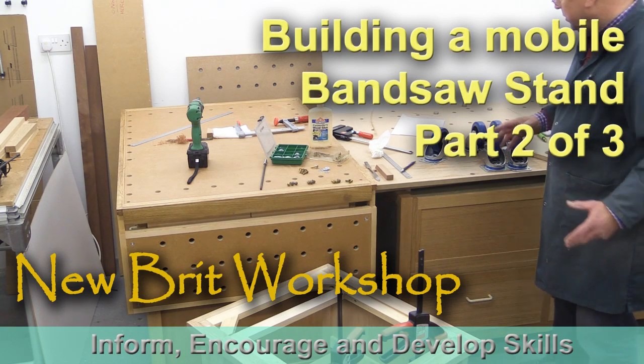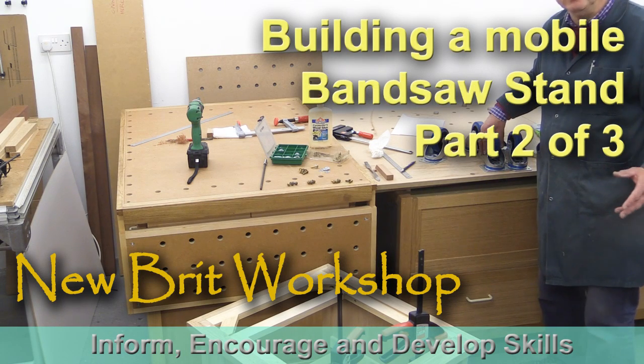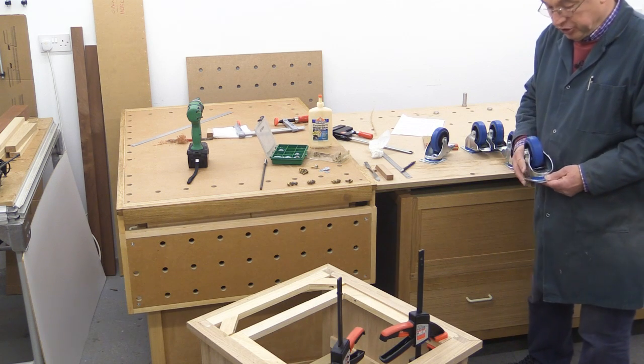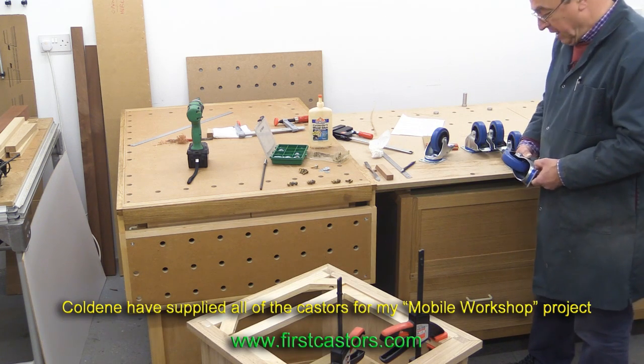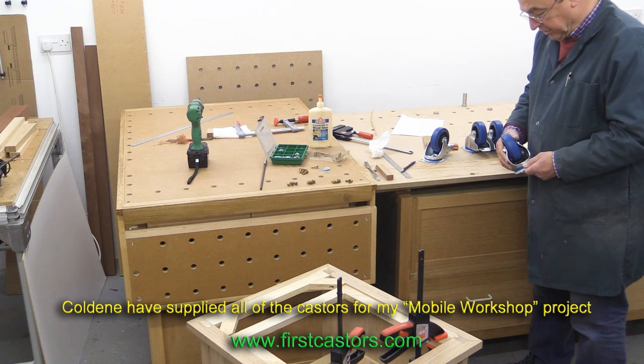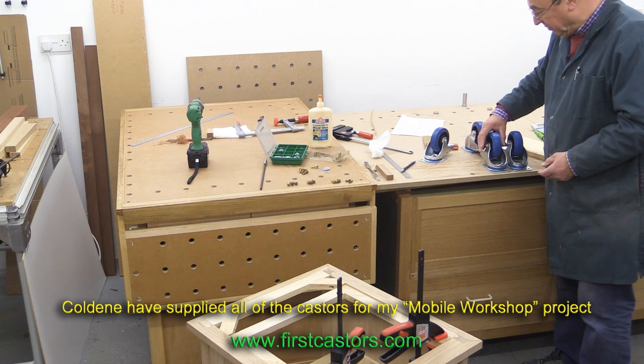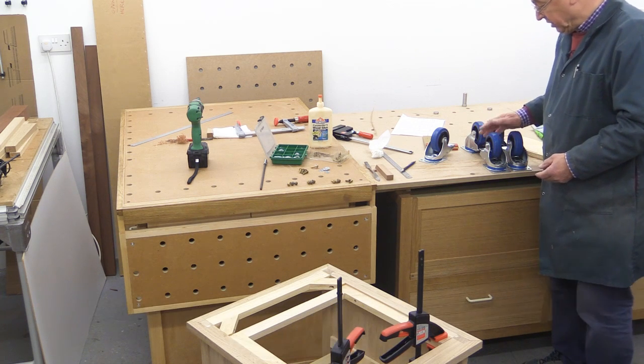My whole mobile workshop project would have never taken off but for the kind participation of Caldean casters. When I started the design for this one, I contacted them and they very kindly sent me some of their latest casters.